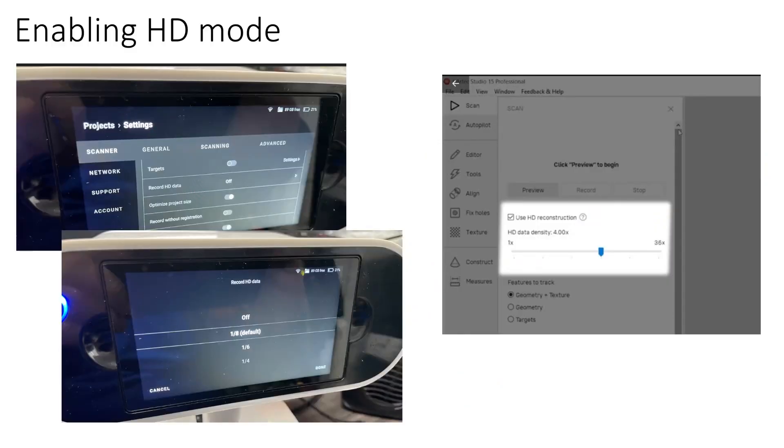The first step for enabling HD mode differs slightly between the two scanners. For the EVA, there's a checkbox and a slider at the top of the scan tab in Artec Studio. On the LEO, there's a setting on the LEO touchscreen called Record HD Data, which you set to something other than off. You can set this to any fraction in eighth increments between zero and one, controlling what proportion of LEO data gets recorded in HD — from every eighth frame up to every single frame. Setting this higher is better for smaller scans or when you want maximum data; setting it lower helps keep total project size under control for larger scans. The Optimize Project Size setting also limits the data capture rate when you're moving the scanner slowly, preventing redundant frames from bloating your project.